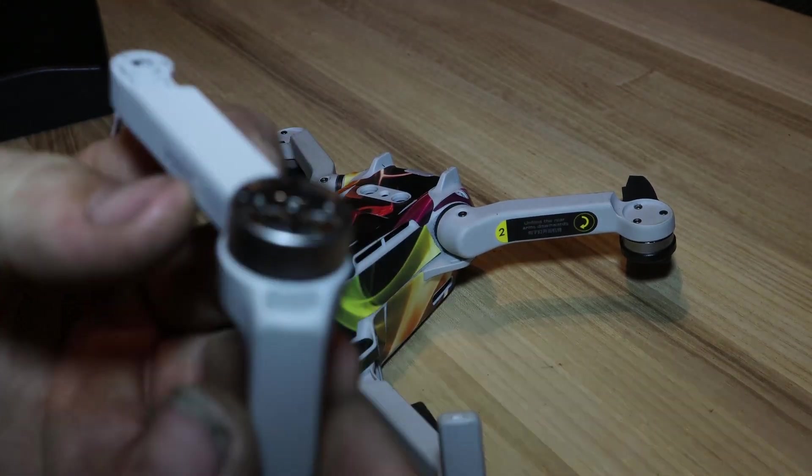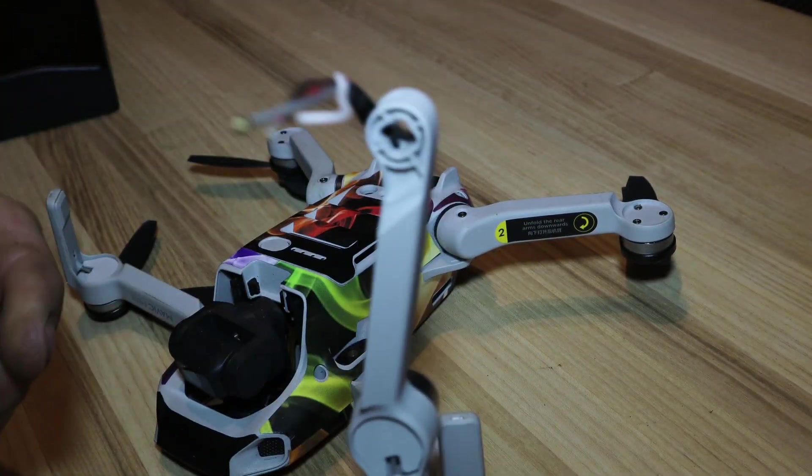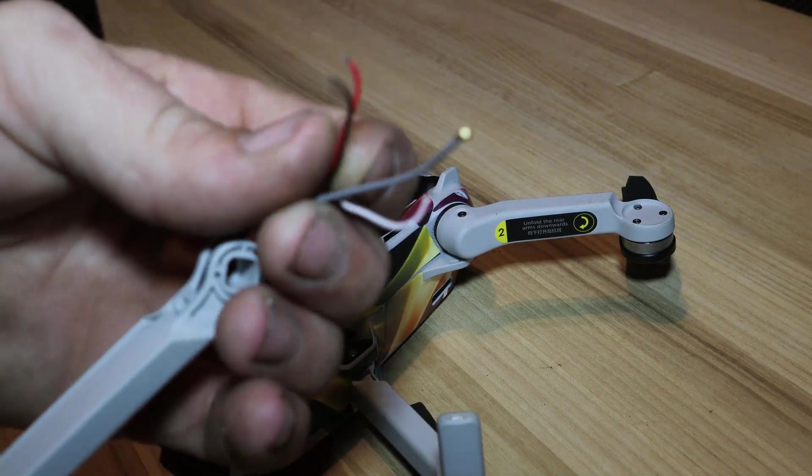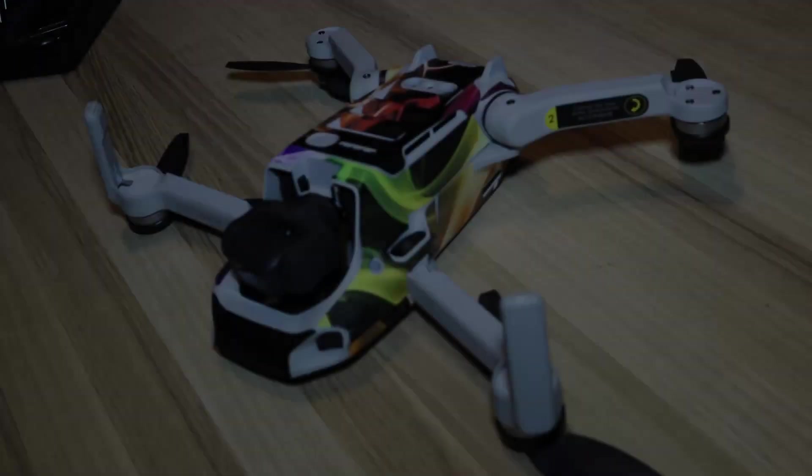So, let's see if I can fix it. When it fell, it broke the arm. This is the new arm that I got. I'm going to replace it. I'm not going to do a how-to, I'm just going to show you guys kind of what I did to fix it.